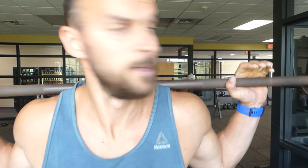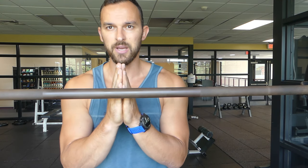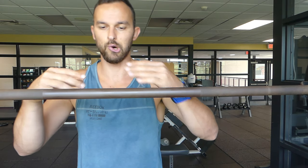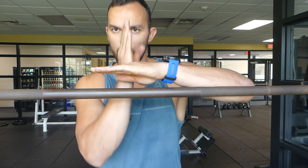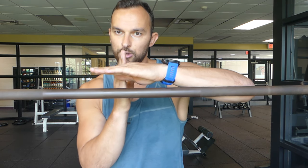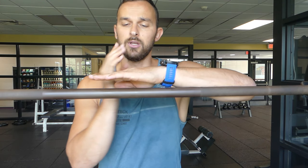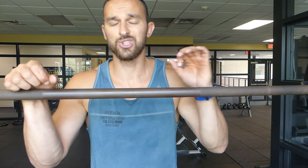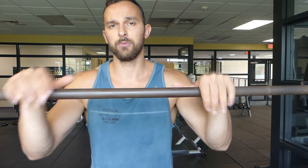Make sure the path of the barbell goes right through the middle of your foot. If you view yourself from the side, the barbell should travel in a straight line through the middle of the foot. That means you're in good stability — your center of gravity is exactly on the most stable position of the body.